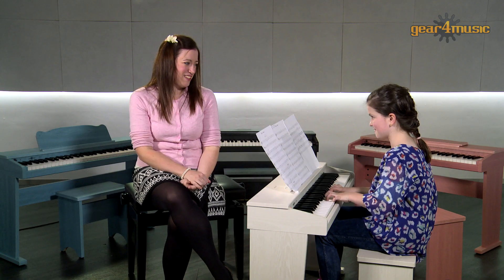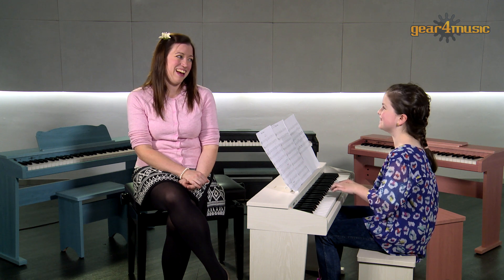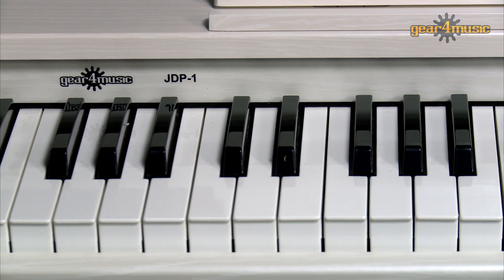Straight — hold it down. That sounds weird. Yeah. Gear 4 Music's Junior Digital Piano makes music fun and accessible for beginners and can support children right through from the initial learning stages and beyond.